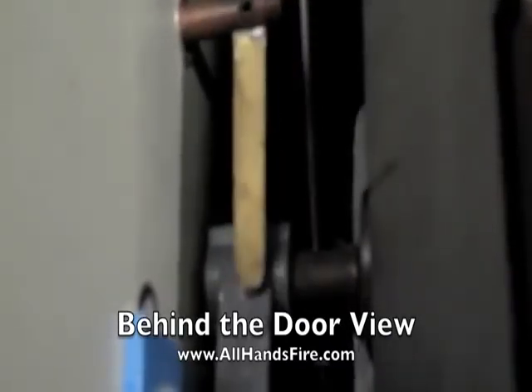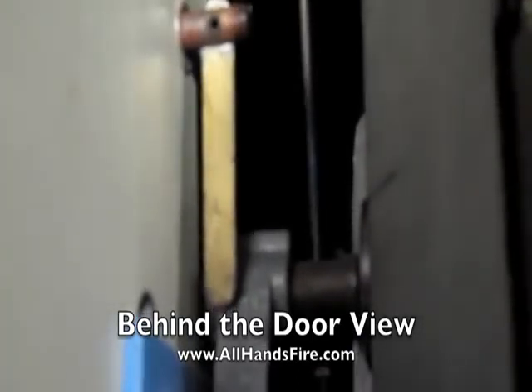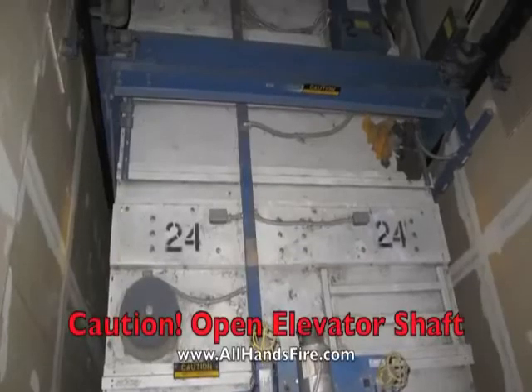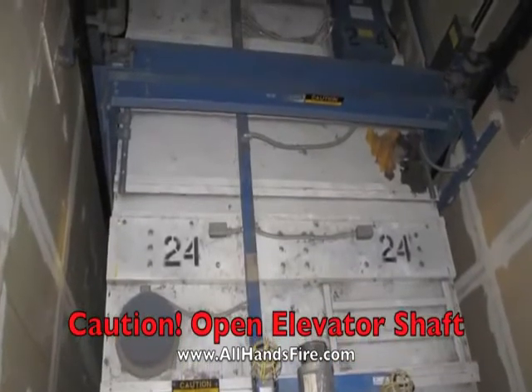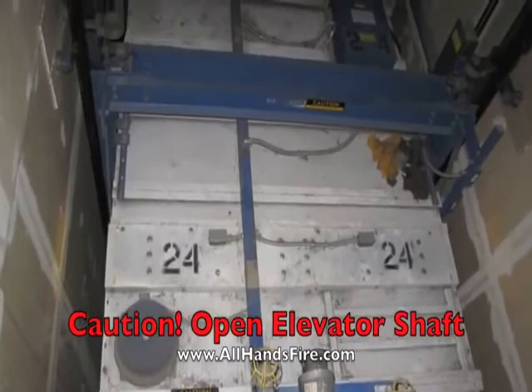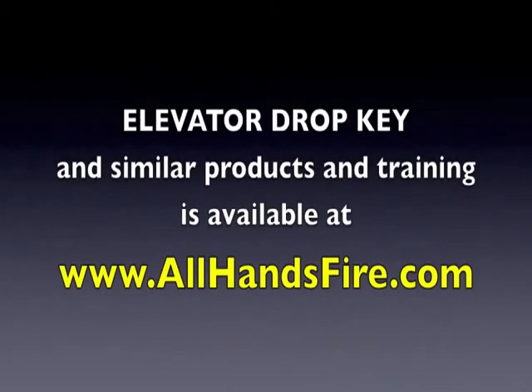Once the elevator door is open, great care should be taken when working in and around an open elevator shaft. We hope this video was informative for this product.